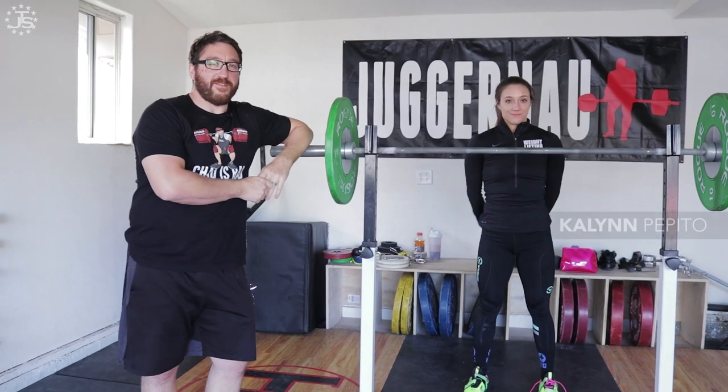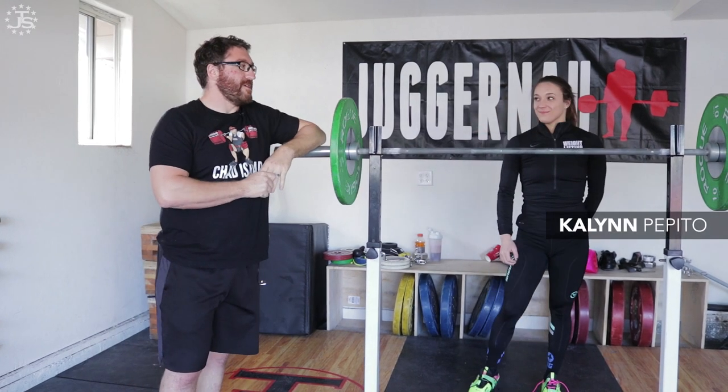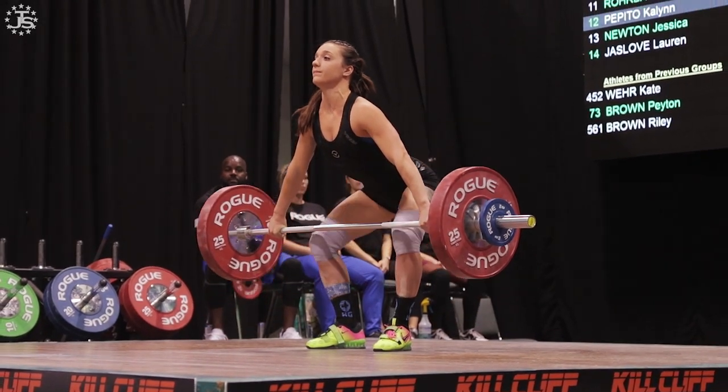I have my assistant here, Kalen Vipido, a 58 kilo lifter lifting for Team Juggernaut.